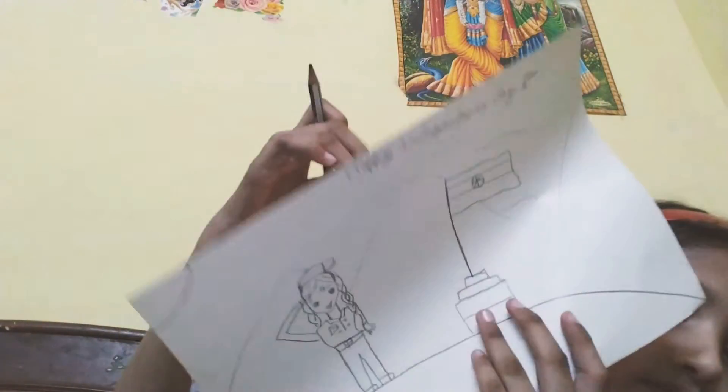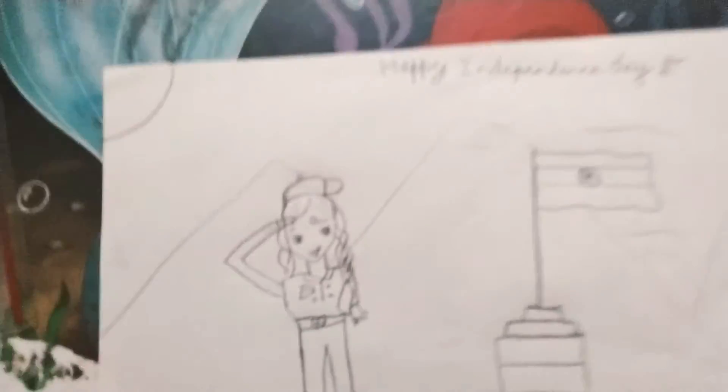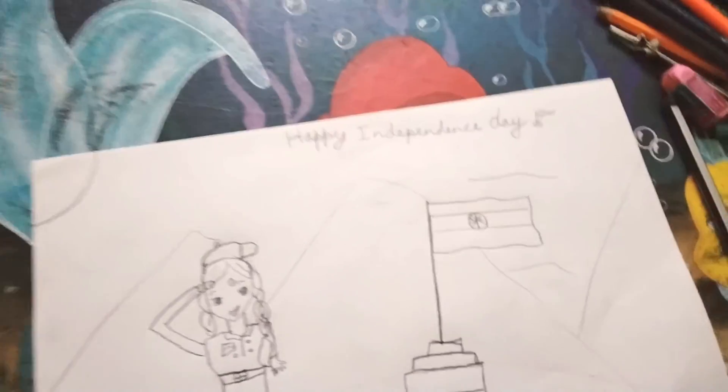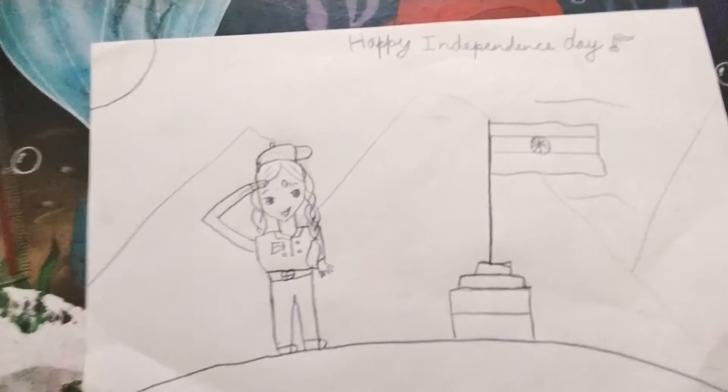So I am writing 'Happy Independence Day.' Like this, you can make 'Happy Independence Day.' The drawing is not complete yet, but this much is good.